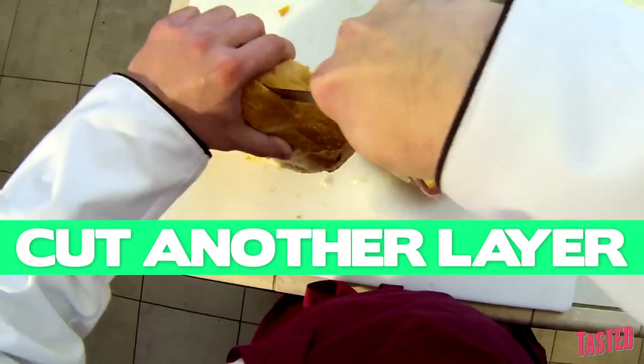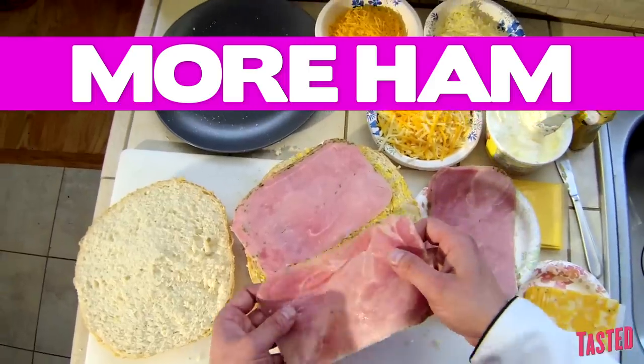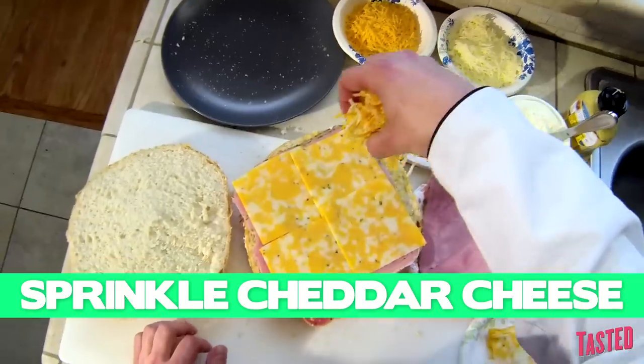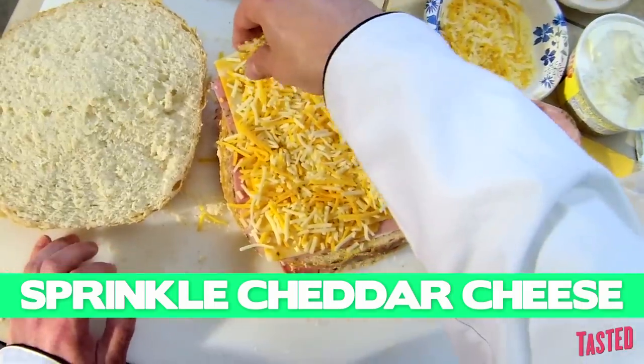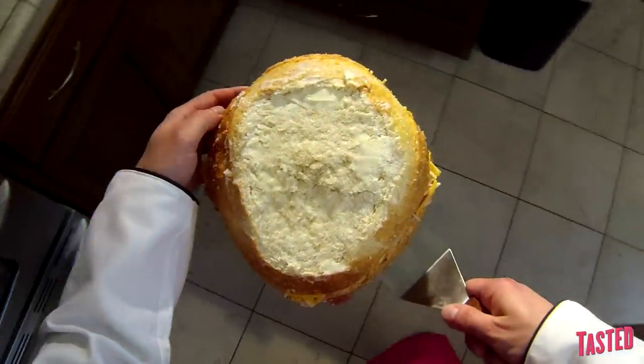Layer number two. Cuckoo for queso. Another hearty layer of butter. Let's bake this.